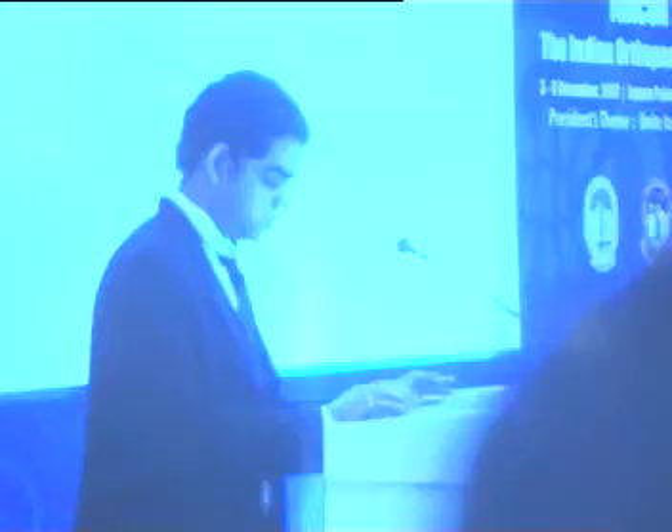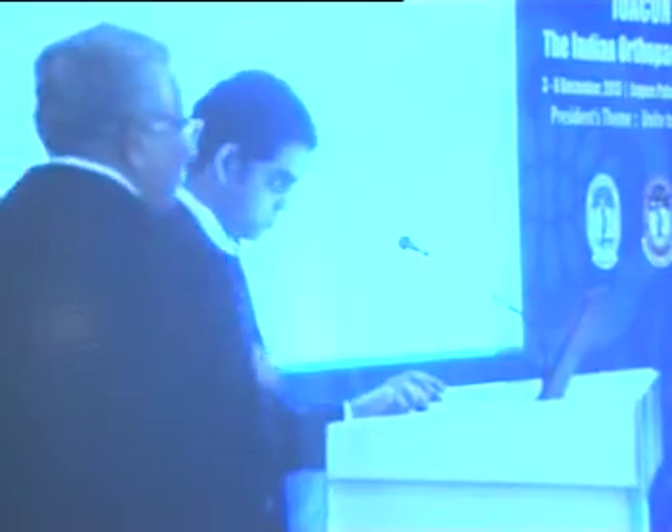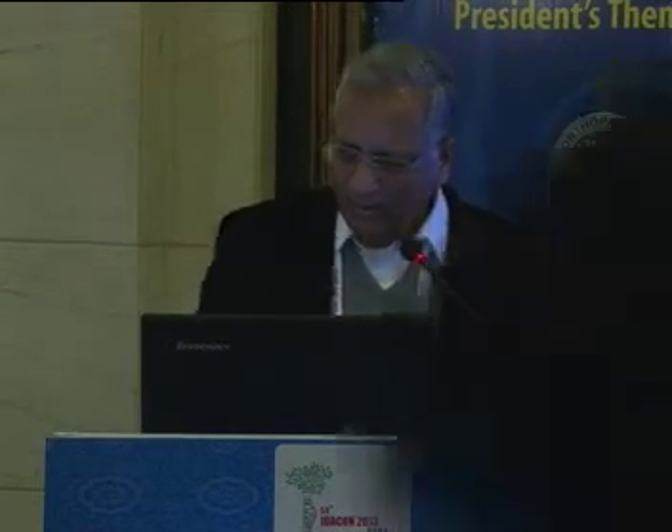The next speaker will present on modified bipolar hip arthroplasty in AVN in young patients. Greeting from Pune. I am talking today on modified bipolar hip arthroplasty for AVN of the hip. As we all know, the surgical treatment for AVN includes core decompression with or without graft in younger people, osteotomy around the hip, and arthroplasty.